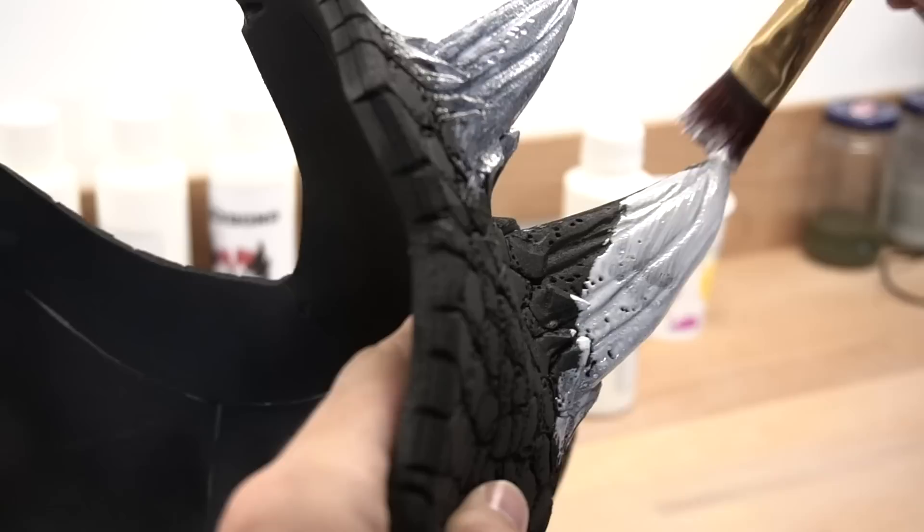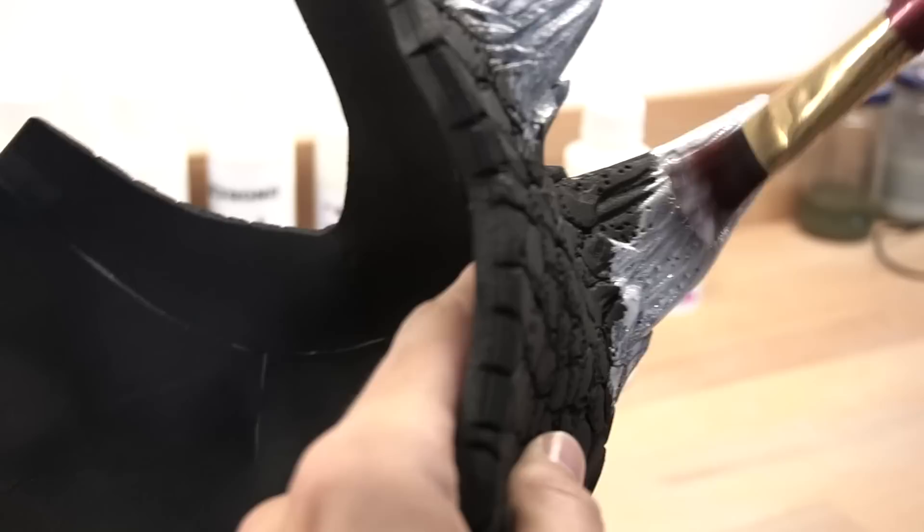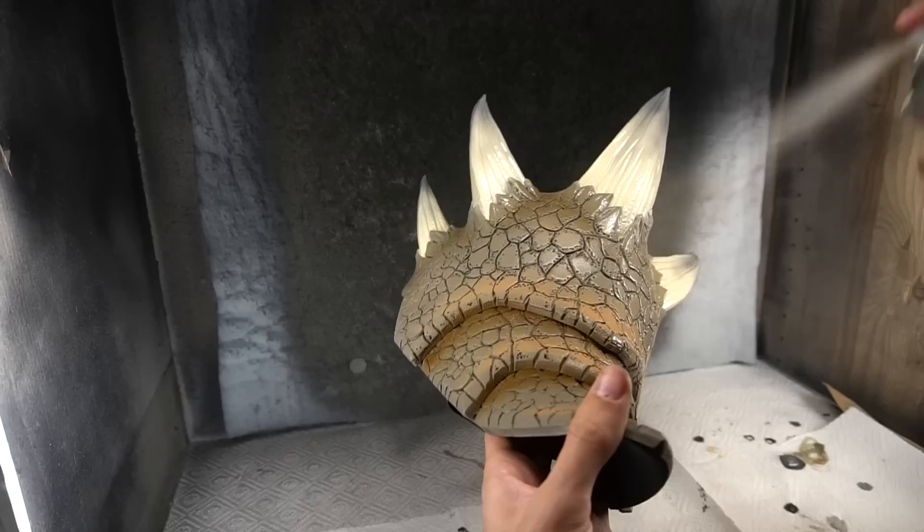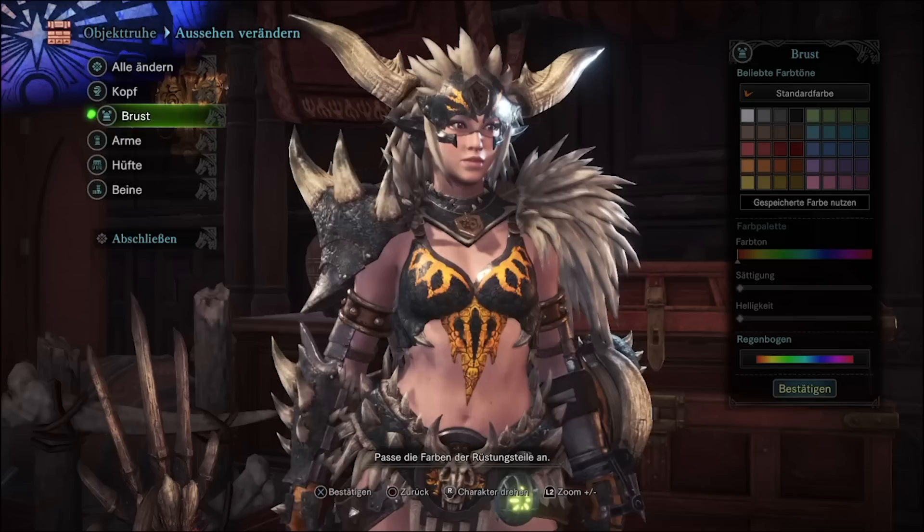The foam was still pretty rough from all the sanding, so I covered the horns first with some Flex Bond and only then with Plasti-Dip. Following this, Benny applied the base paint with an airbrush, added shadows to the horns and a good amount of oil paint to the rest of the pauldron. This was the final result.